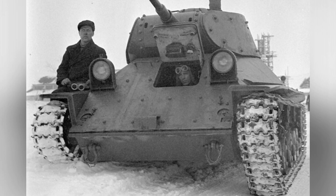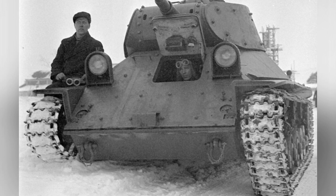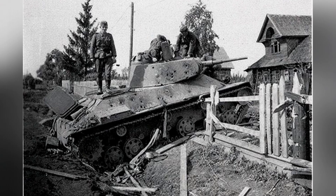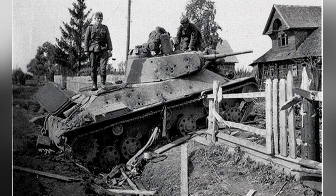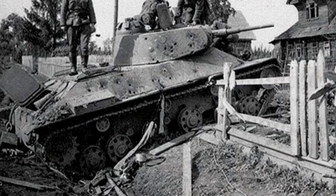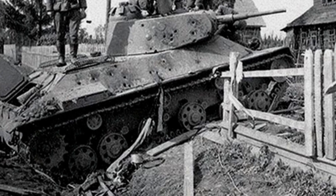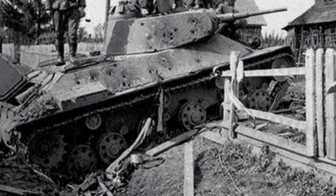The tank was powered by a V-4 diesel engine capable of outputting 300 horsepower. Unlike the Soviet light tanks of the 1930s that used automobile engines, this V-4 engine had better overall performance, providing the tank with better maneuverability. However, the engine design was not yet perfected and required separate production, which became a weakness of the T-50 tank.